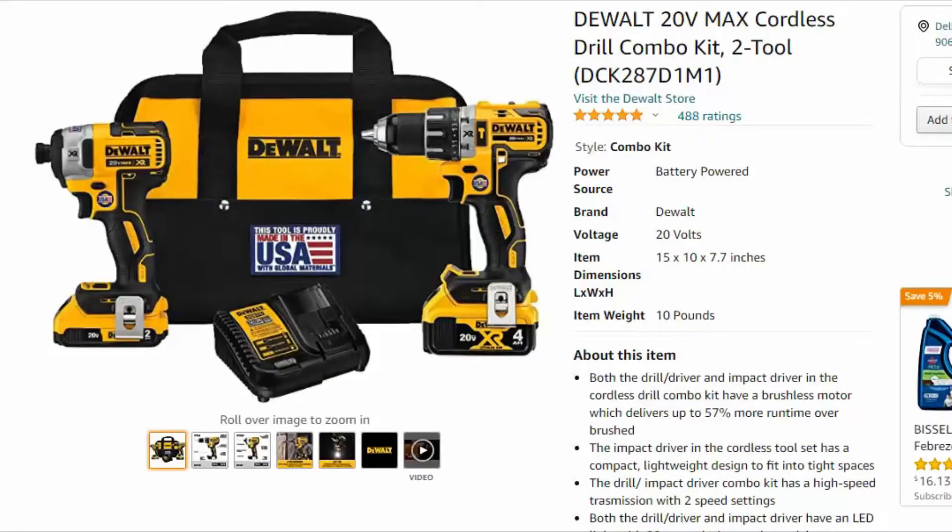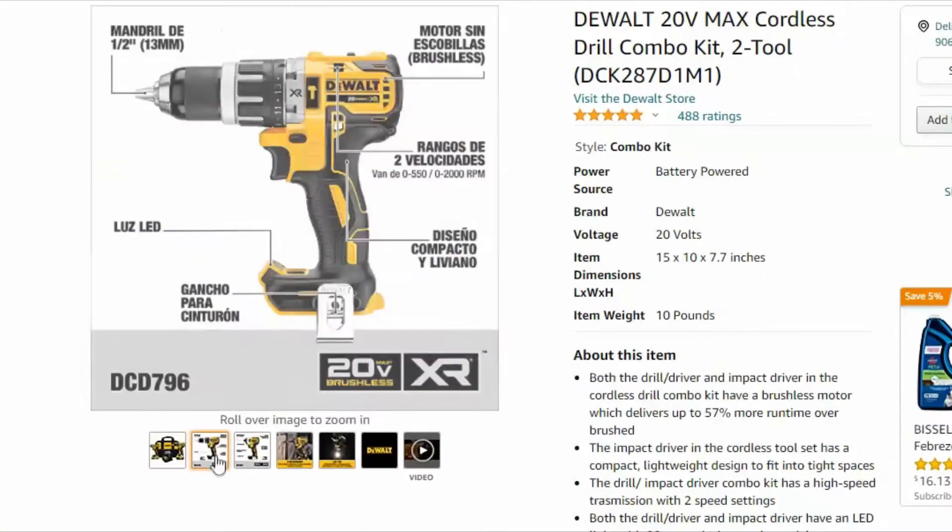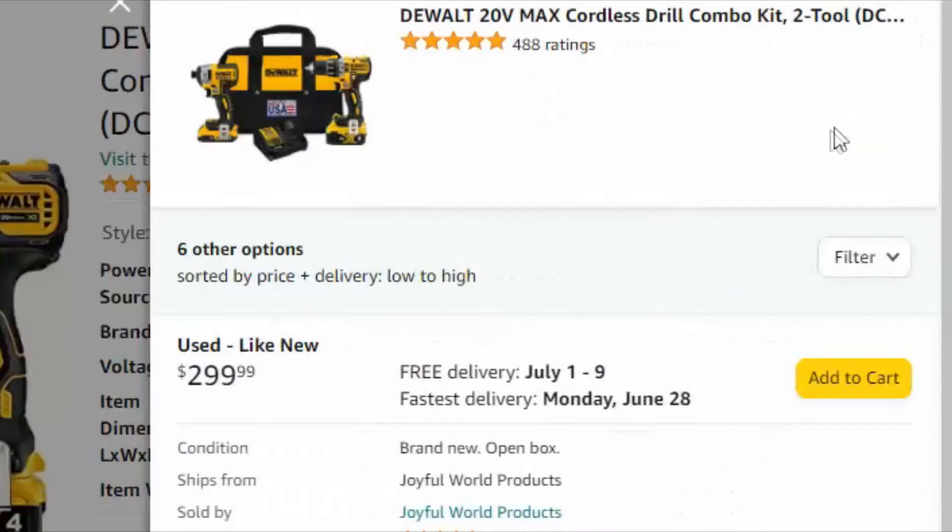In this video, we're going to talk about the Dewalt Cordless Drill Combo Kit. The model number is DCK287D1M1, and you can find this on Amazon for around $370.